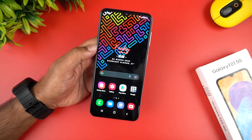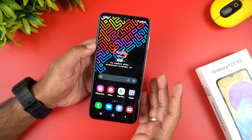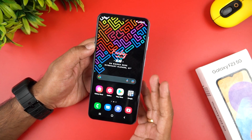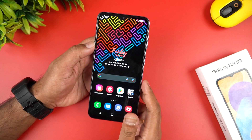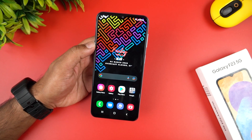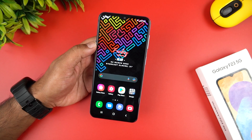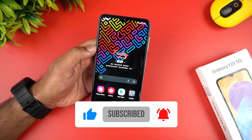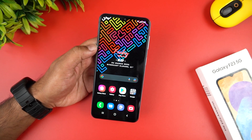This is the Samsung Galaxy F23 5G unboxing and first impressions. It is a mid-range device with a full HD TFT panel, 120Hz refresh rate, Snapdragon 750G, 6+128GB RAM and storage, a 50MP triple camera, large capacity battery with 25W charging, Android 12, and One UI 4.1. At around Rs. 20,000, it is a competitive mid-range device. The price will be posted in the comment section. Thanks for watching — hope to see you in our next video. Have a great day. Bye!